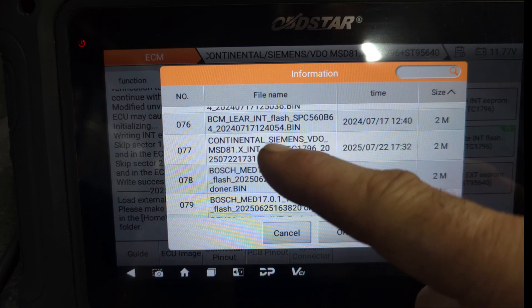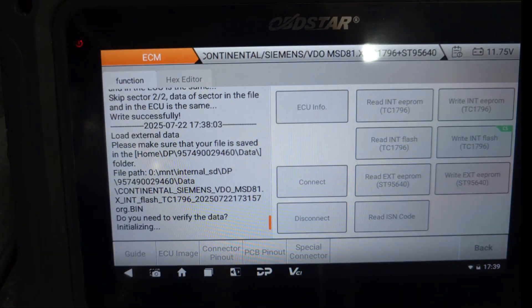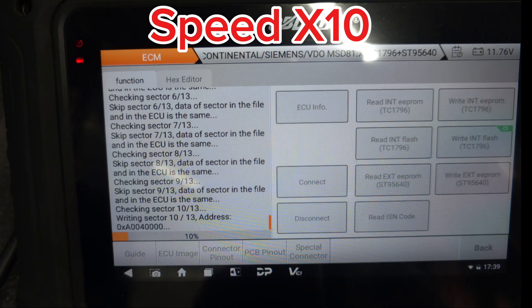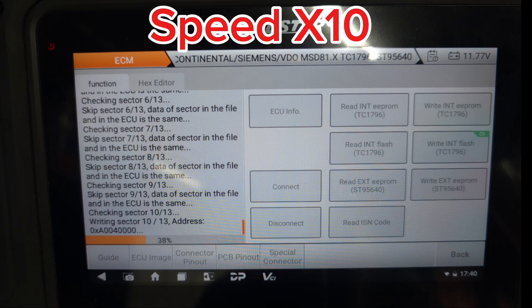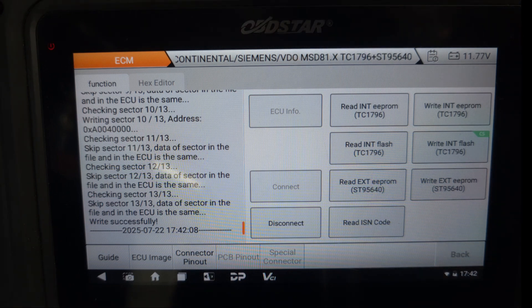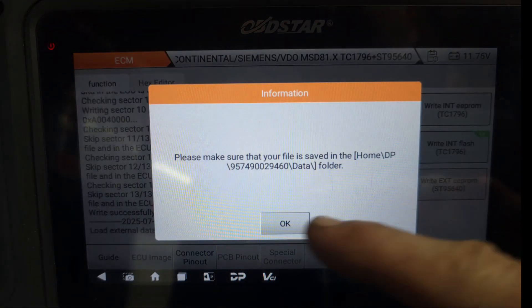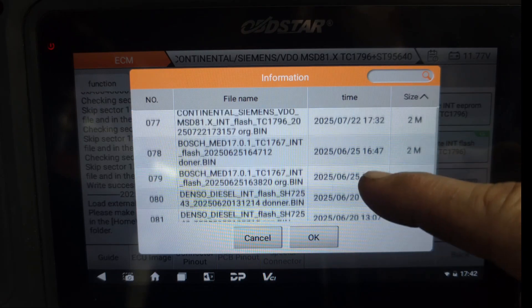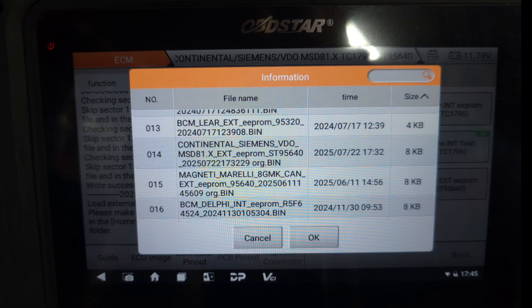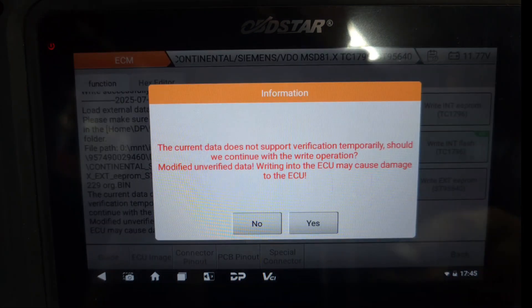Yeah, this is the actual flash data. I'll just say okay. The flash data write was successful. Now we're going to write the external EEPROM — we just go here, okay. Yeah, this is the external EEPROM data, so we just push down here and say okay, okay, yes.